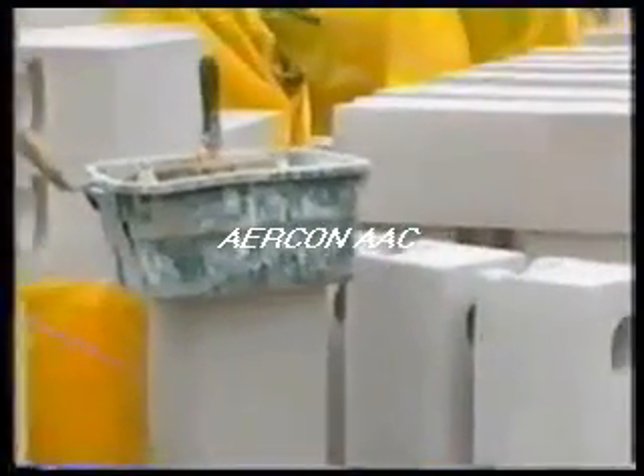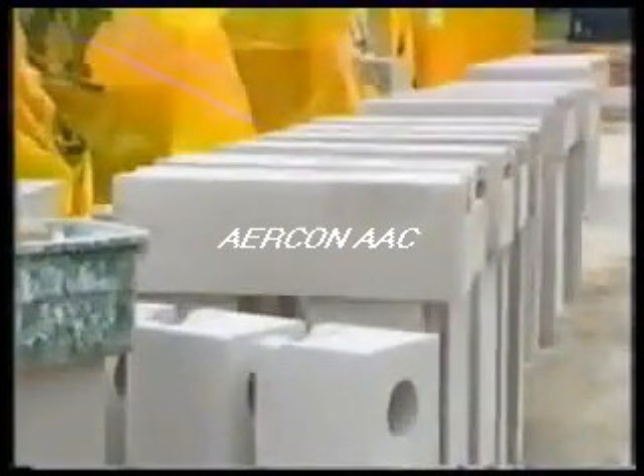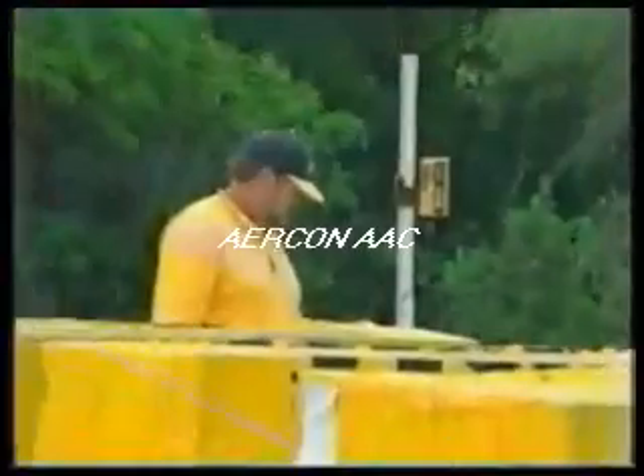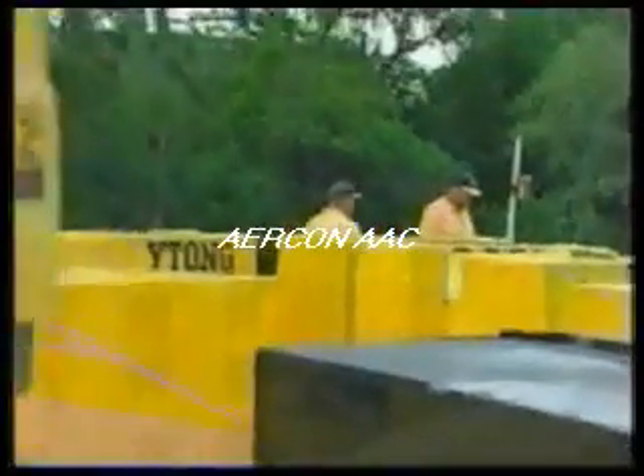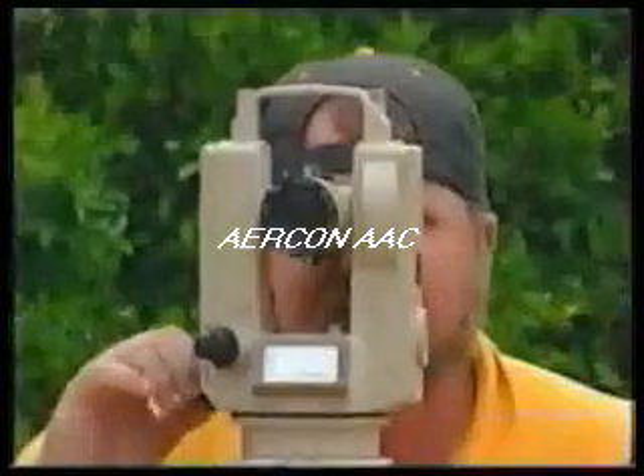Stacking the block in this configuration is recommended, as it expedites the installation process by keeping the surfaces free of dust and debris. Once the block is stacked, the slab is shot in using a laser to determine its highs and lows — a transit can also be used. Unlike traditional masonry, a maximum three-quarters of an inch bed joint is recommended.